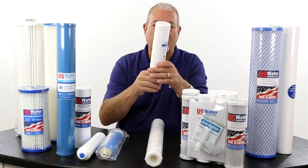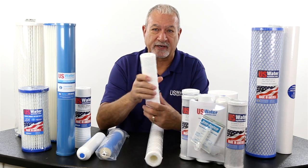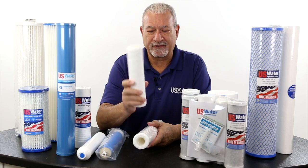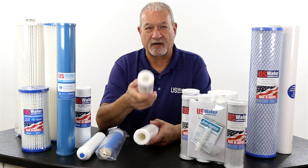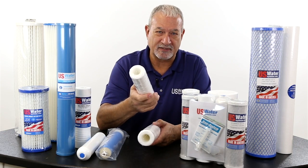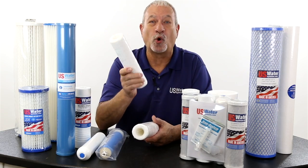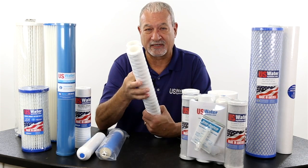US Water has pretty much phased out string filters. String filters are kind of like dinosaurs — they're used to filter out pterodactyls, brontosaurus, T-rexes, things like that. I'm making that part up, but it's old technology. We call it dinosaur technology.